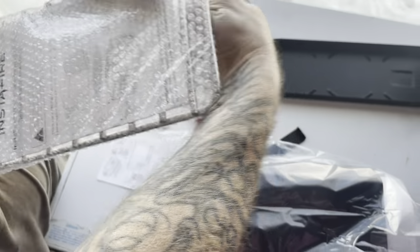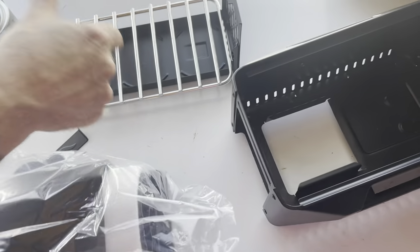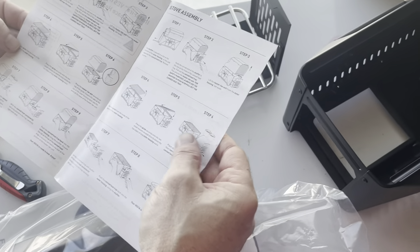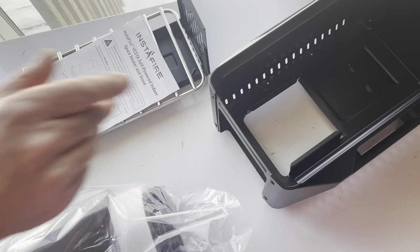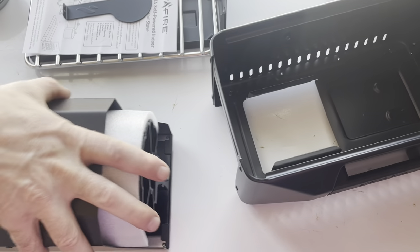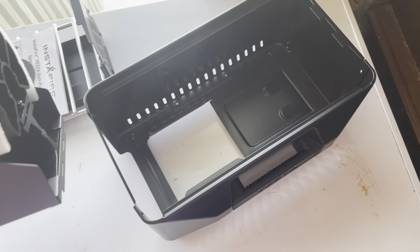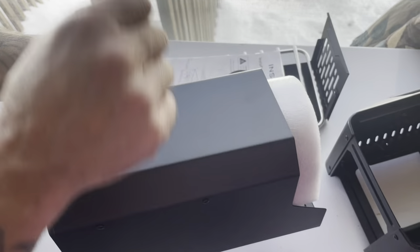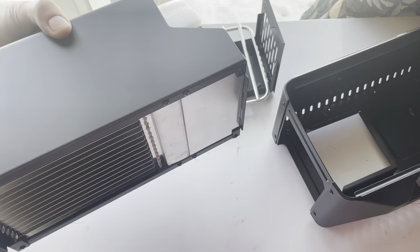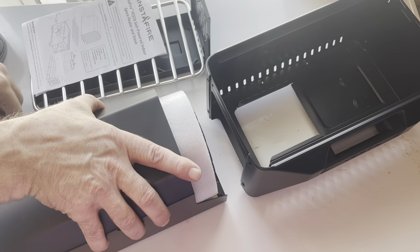The total weight for the unit was close to eight pounds — it said seven-point-something on the box. So far: a space heater and stove, with directions for heater assembly and stove assembly. The cool thing about this is it doesn't just heat up and radiate heat — it actually has a heat-generated electric fan that kicks on to blow the air out, so it's a forced-air unit. That's how you're able to heat 200 square feet with it.